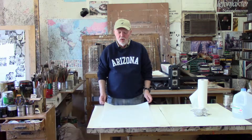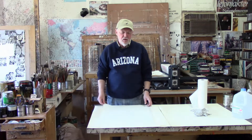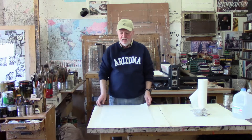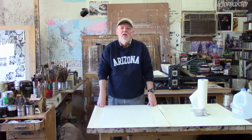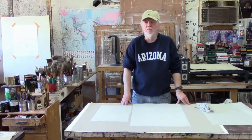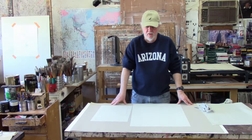One of the ways to do a Pronto print, of course, is to just draw directly onto the plate with a printable material and then print it. However, if you do that, the image is going to come out in reverse. One way to avoid that is to draw on one side of the plate, and because the plate is translucent, you can turn it over and pretty much see the drawing on the other side, and then draw it out again with a printable material. Then when you print it, it's going to print the way it was meant to be seen. There are a number of different ways to get the images onto the plate and we're going to demonstrate a few of those.